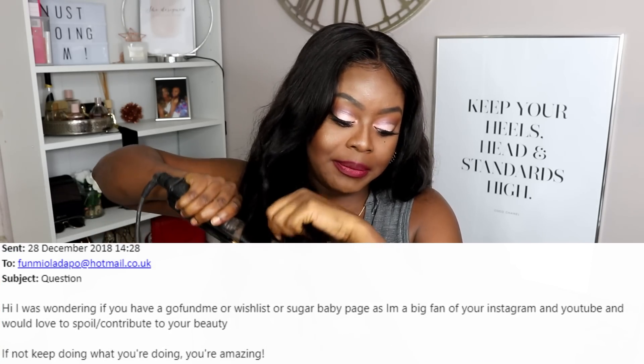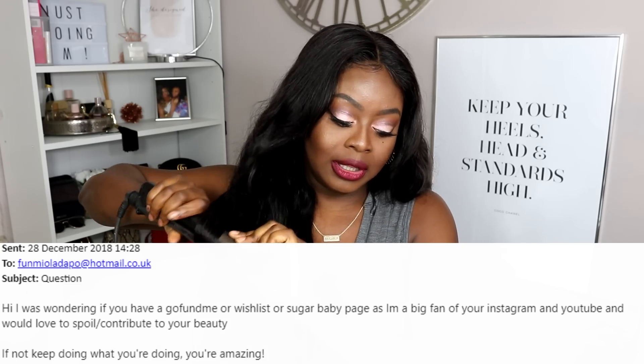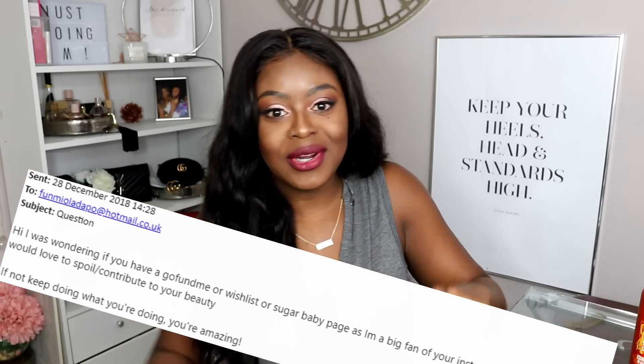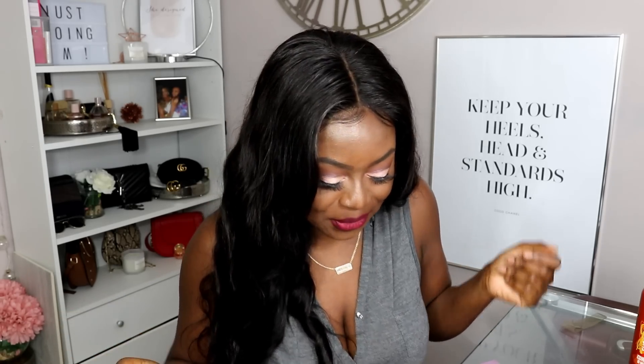The email was titled 'Question' and they said: 'Hi, I was wondering if you have a GoFundMe or wish list or sugar daddy or sugar baby page, as I'm a big fan of your Instagram and YouTube and I would love to spoil and contribute to your beauty. If not, keep doing what you're doing, you're amazing.' I saw this and I was like, oh thank you, somebody wants to contribute to my beauty!